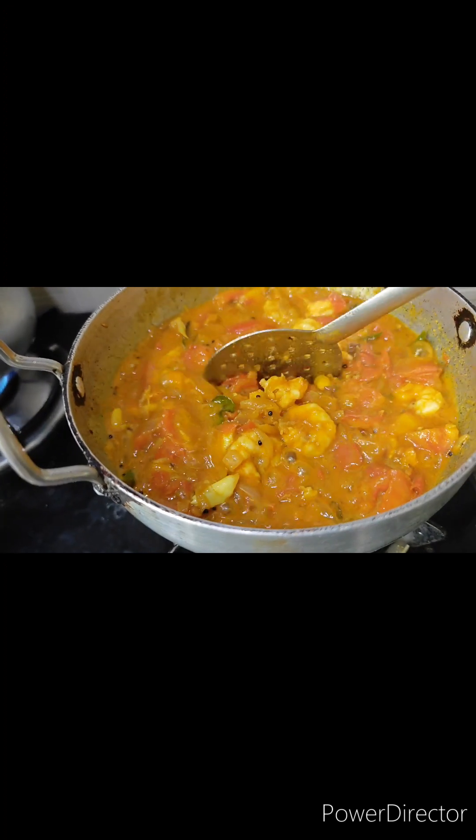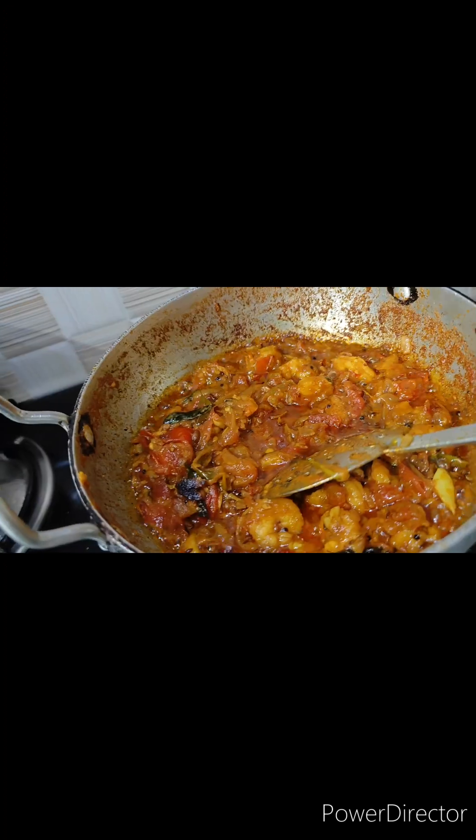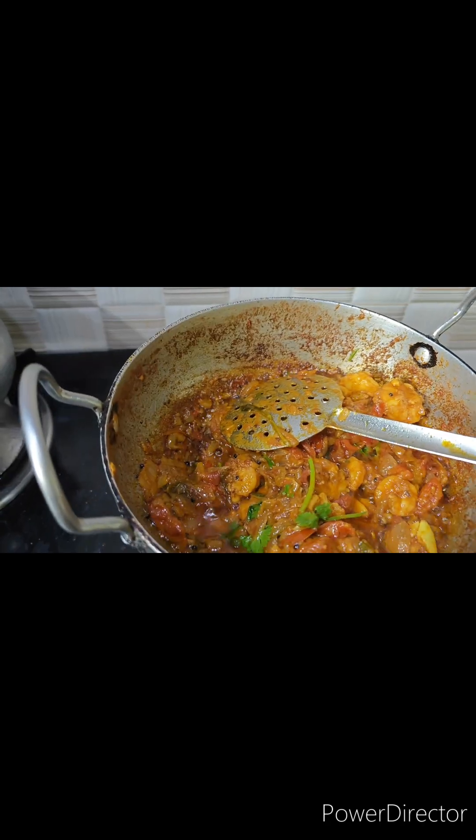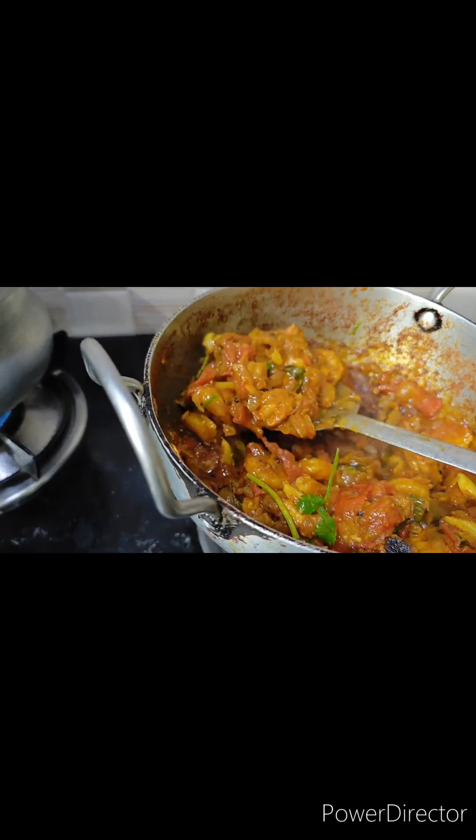The rice, chapati, and noodles are dry. The soup is ready to be done.